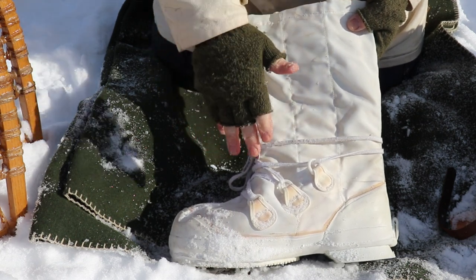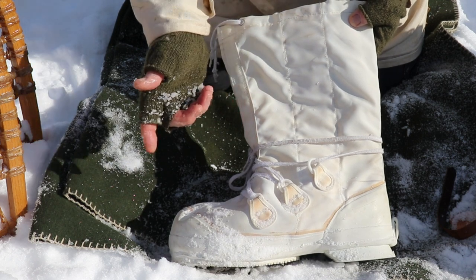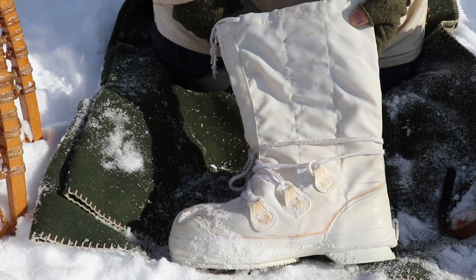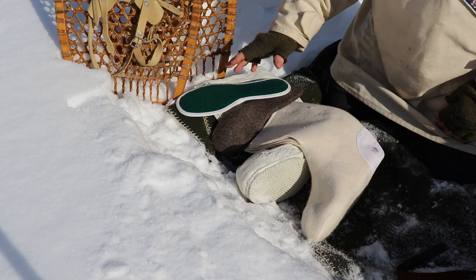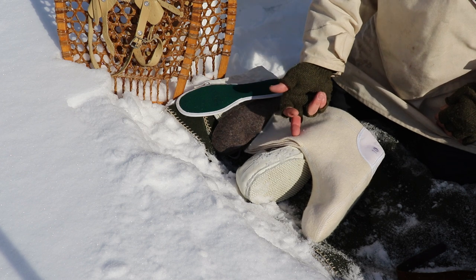They achieve this warmth by using a layering system. I'm going to take the contents of the boot out and show them to you in detail, so you'll know if you buy a pair what should be included. Each boot consists of four pieces: the boot itself, a wool liner, a wool insole, and a plastic mesh insole.